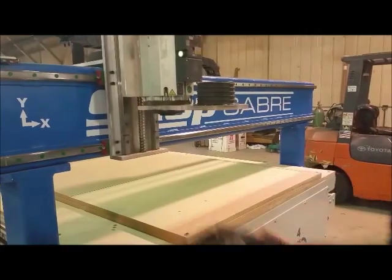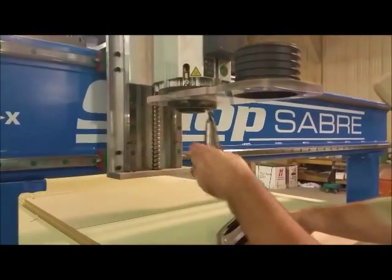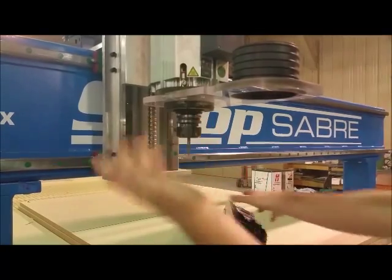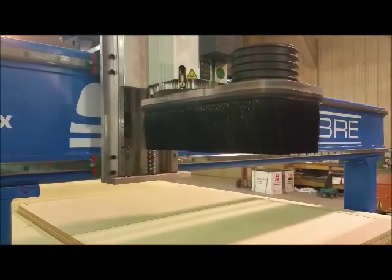With us, we came out with a new system that simply just detaches. Super easy — you can see there's no tool in there right now. I can grab a tool, stick it up in there, add the tool to the tool changer, take my dust skirt, put it back on and I'm done. It's that fast.